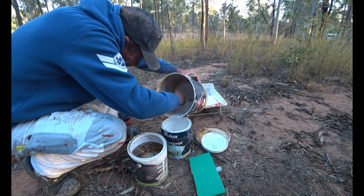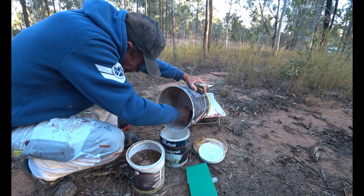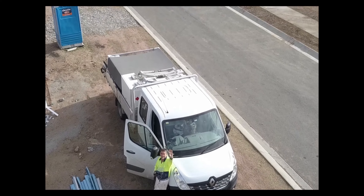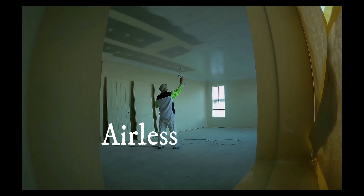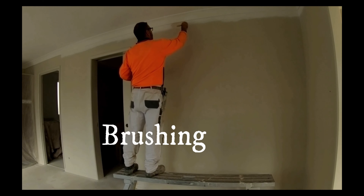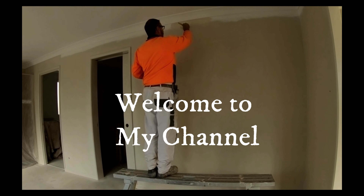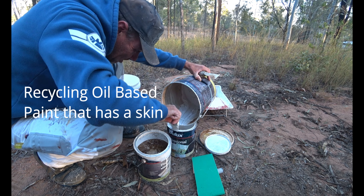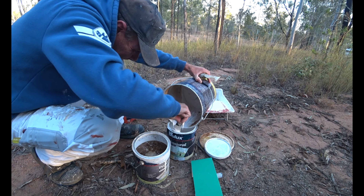We're going to take these two cans here and strain them into that 10 litre drum. It's that simple — a little bit of turps here.